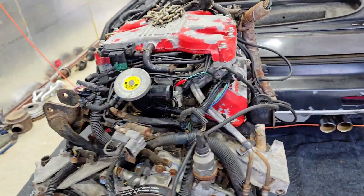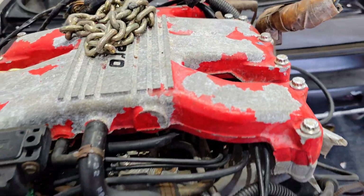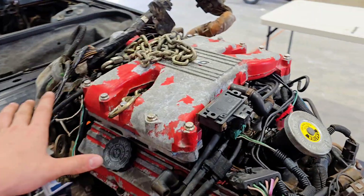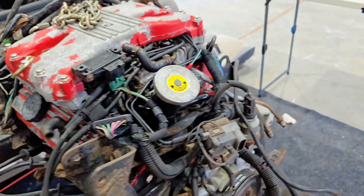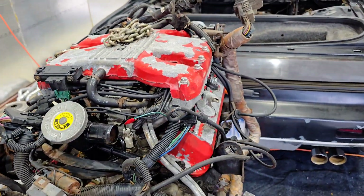I'm just going to start by taking off every little part that I can. First things first, I'm going to start on this upper area here, trying to get the cover off, and then move on down to the valve covers and just anything along the way that I can get off. Let's get started.